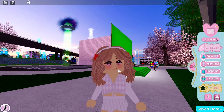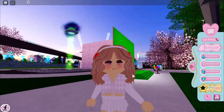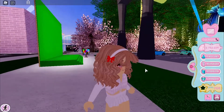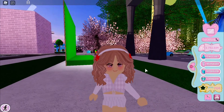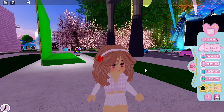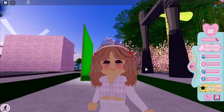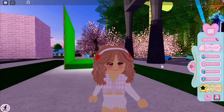Hello! In today's video, I'll be giving you some tips on how to make an adorable outfit with zero diamonds. All the outfits I'm going to make in today's video are going to be free, and instead of giving you outfit ideas, I'll be teaching you so you can apply it to your own outfits, which I think is more important and easier to teach.